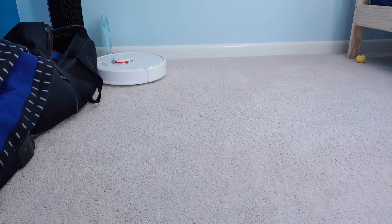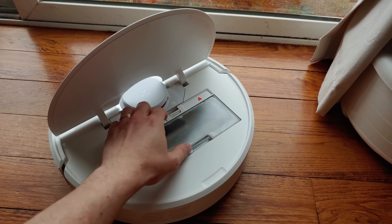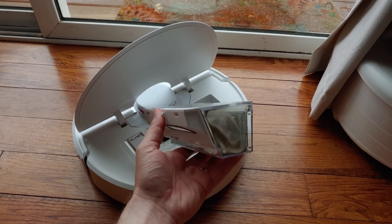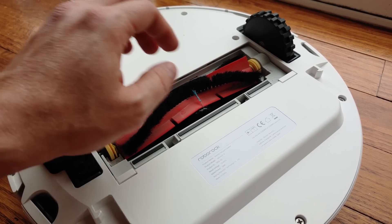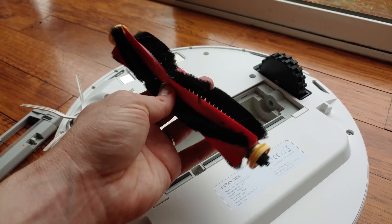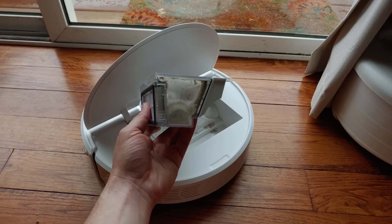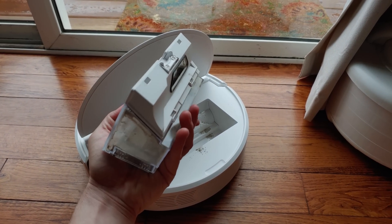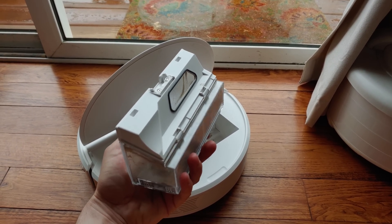Maintenance for the S6 is no different from any other robot vacuum. The bin should be emptied after each use, and the main roller brush will need to be cleaned more often if you have pets, as pet hair will get tangled inside. The allergen-rated filter inside the dustbin is fully washable, which extends the filter's life significantly — some other robot vacuums don't have a washable filter, leading to extra expenses when it needs to be replaced.